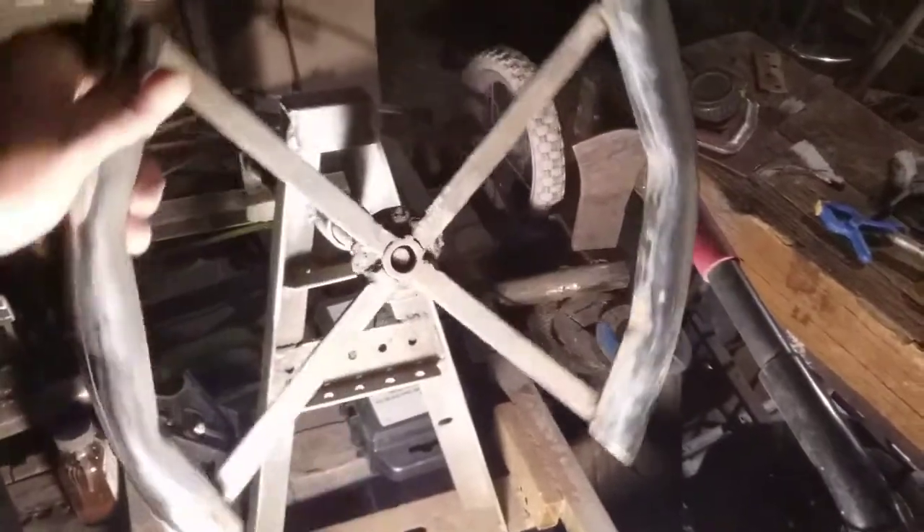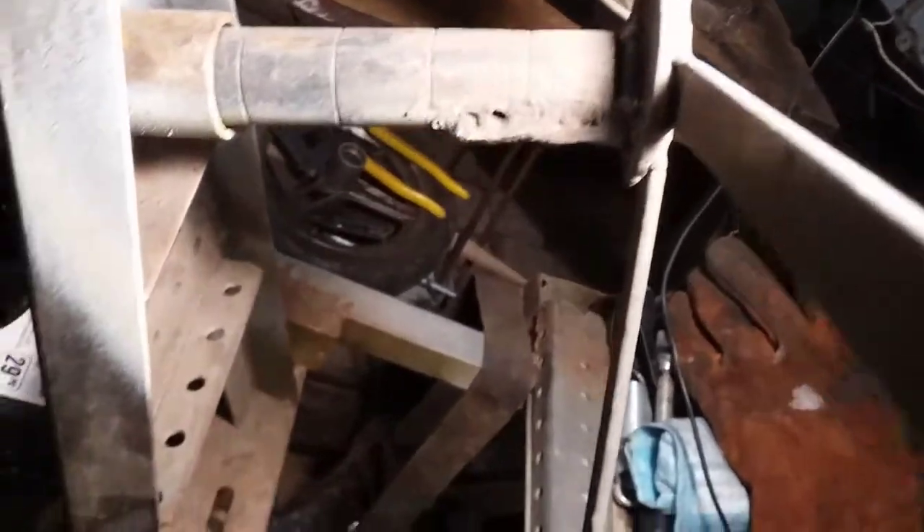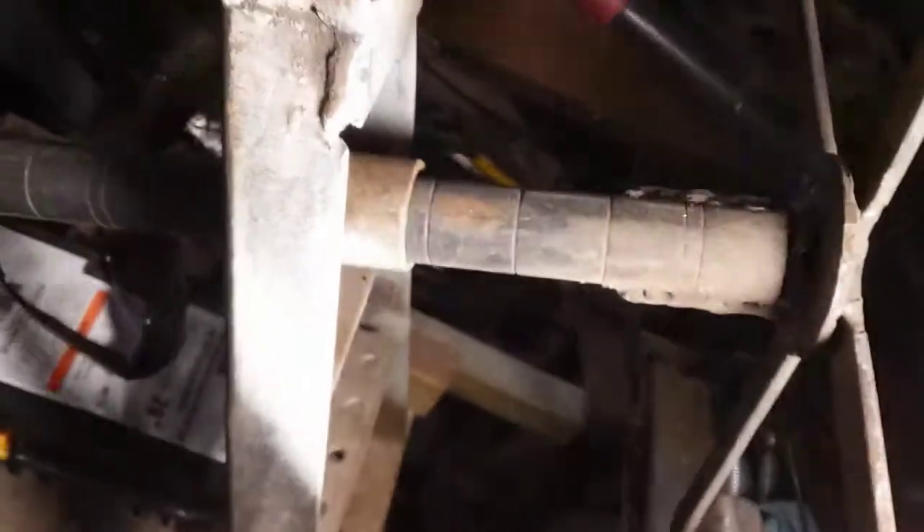Turn the steering wheel — I bent these bars at my buddy's house, he lent me his tube bender. It's just welded onto a washer which is welded onto this pipe, and it turns sitting in that rest.